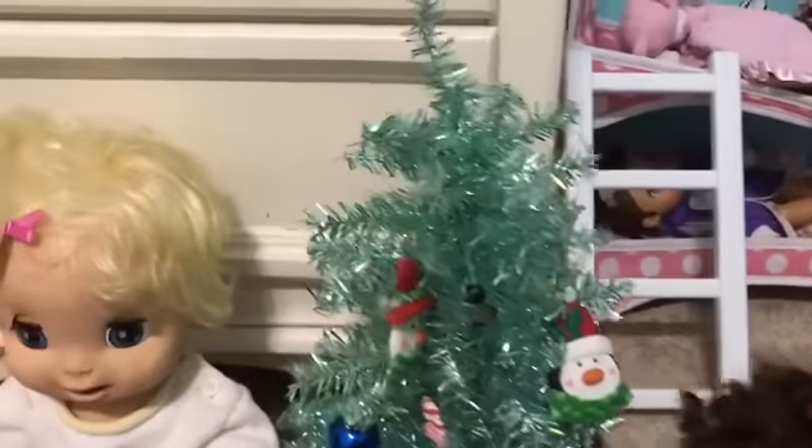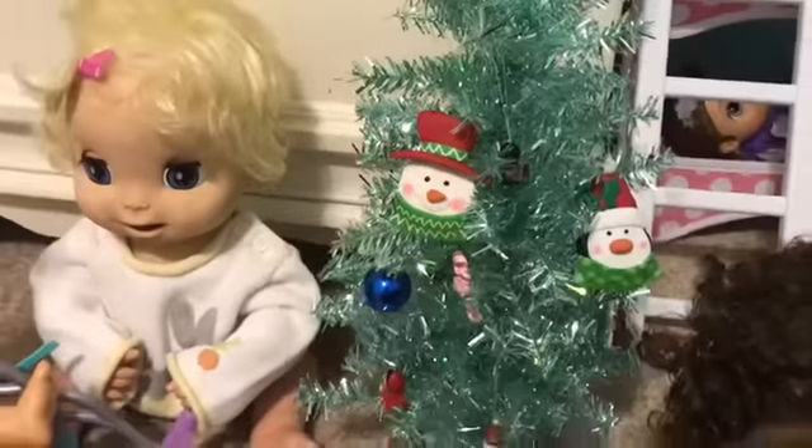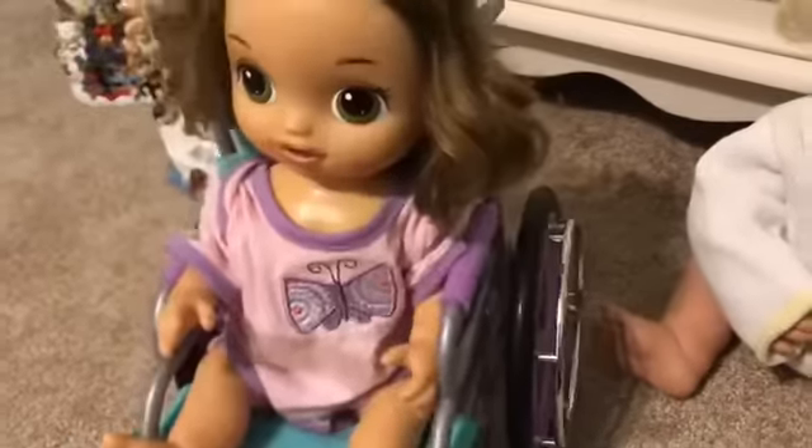A few minutes later — alright girls, this looks so cute with all the really cute stuff on the Christmas tree. I don't know if we're going to have a star or not on top, but we'll see. They have their snowmen on, the angel, and then some very cute ornaments. Anyway, that's super cute. So are we going to go back to our beds? Yep, okay.